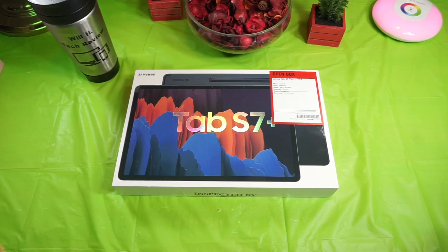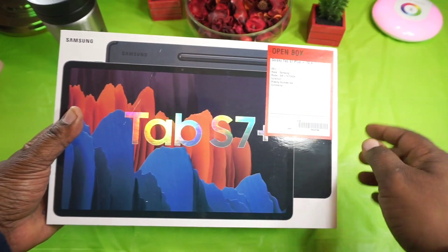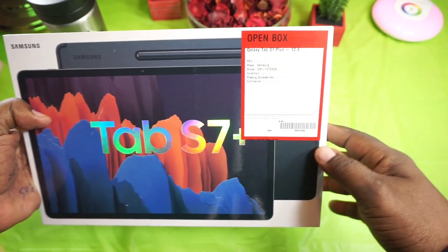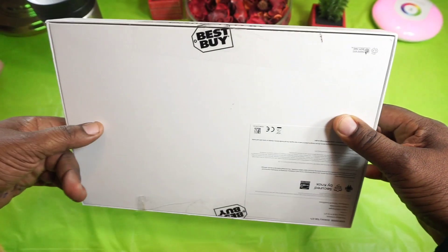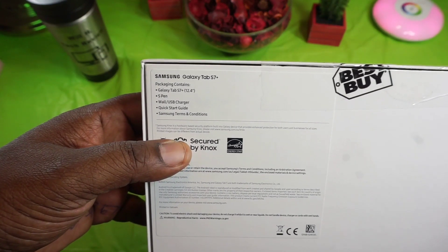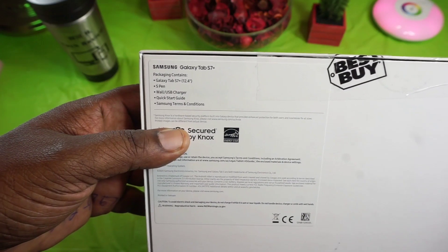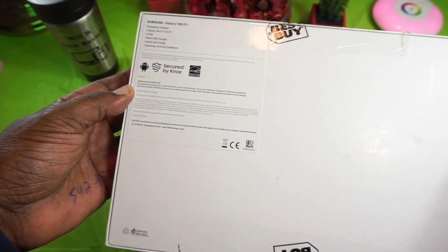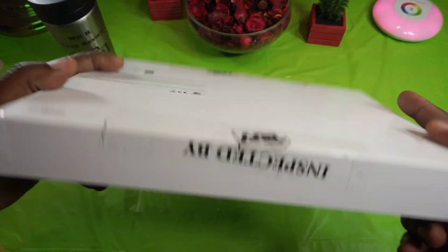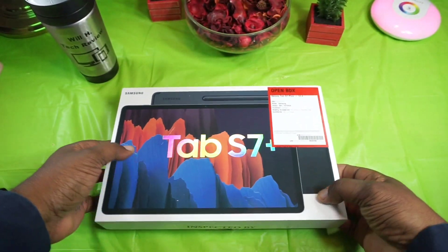I've bought open box before and have no issues with them — they always come in pristine condition, look very nice, and perform well. So hopefully this will be the same way. Here's the packaging; it does have a little stretch on the box, with a big stamp that says 'Open Box' and 'Inspected By.' The box itself seems to be in pretty good condition.